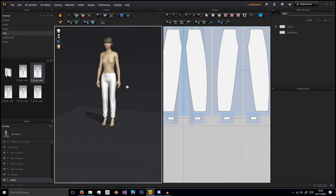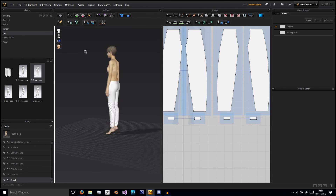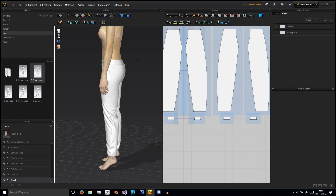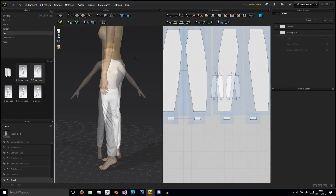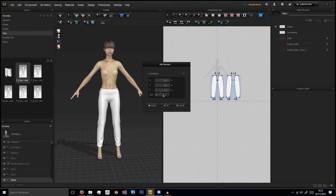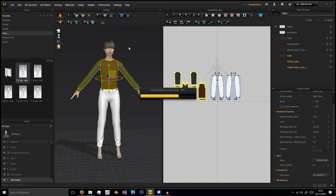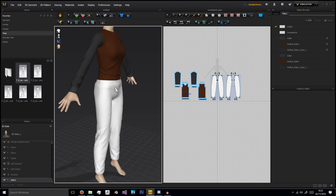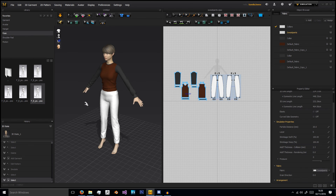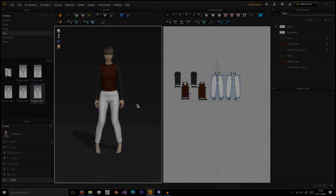That is how you create sweatpants in Marvelous Designer. In another episode we'll look at doing some default pants with things like pockets and extra parts that add to the difficulty. If you like the video give a thumbs up, if you dislike it give it a thumbs down. If you have any comments, questions, suggestions or advice, just leave them in the comments below and I'll get back to you as soon as possible. As always you can follow me on Twitter at Sam_BA_Jones97, and don't forget to subscribe if you want to see more. Thanks guys!